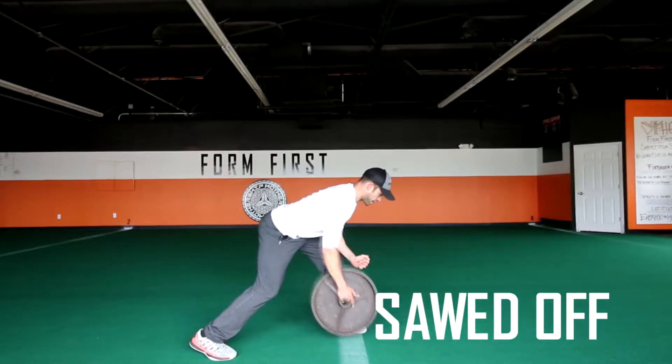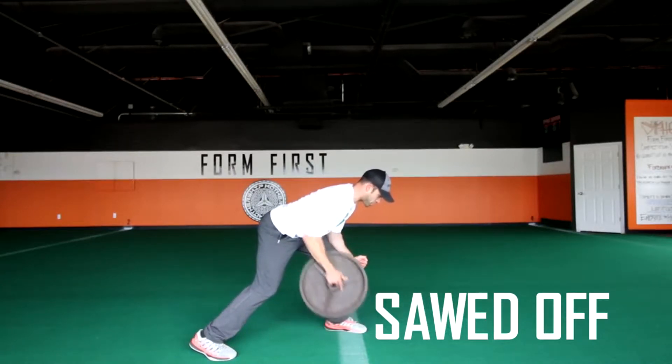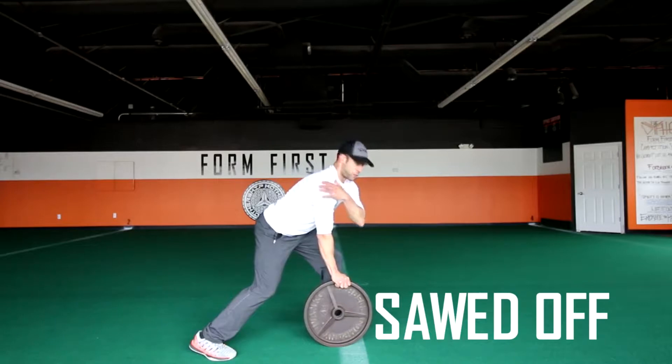Have your back get in alignment with the turf — it should be parallel to the floor. Make sure your shoulders stay square, then draw the plate upwards in a sawing motion. Keep it close to your midsection and pause briefly at the top, squeezing your back.